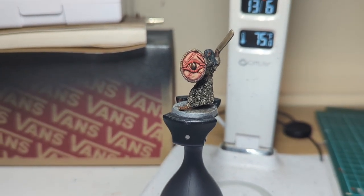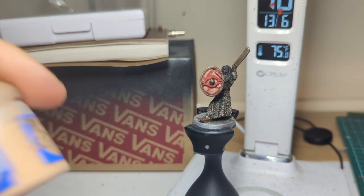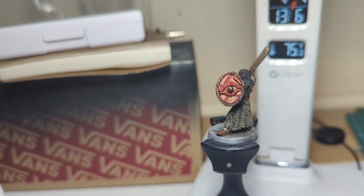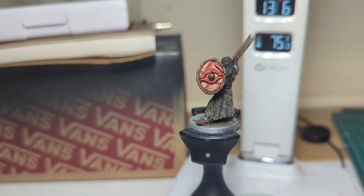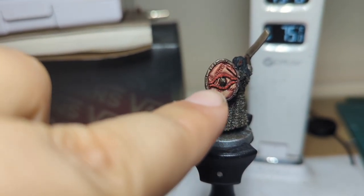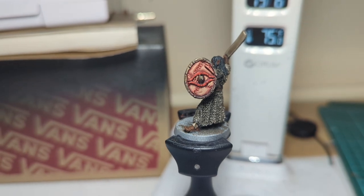The shield is all done and it is looking exactly how I wanted it. It was Bugman's Glow, which then moved into Cadian Fleshtone, which then moved into Kislev Flesh — just a couple of layers, kept it nice and easy. But to really bring out that painful, sore, red look, along with the Mephiston on the eyelids of the Eye of Sauron, I turned that into a glaze and glazed along the stitching areas, and also did a glaze around the inner lining of the shield itself, just to really give it that painful look.